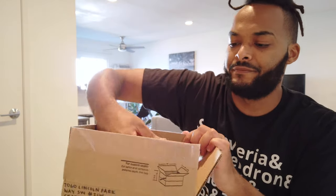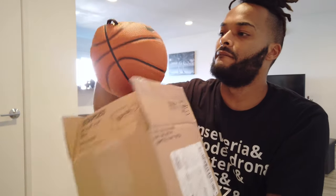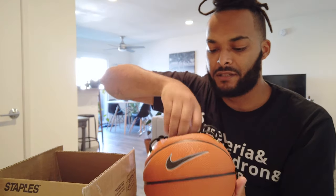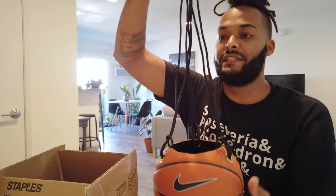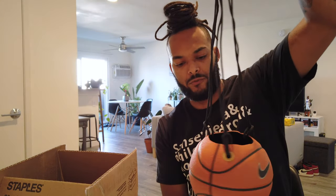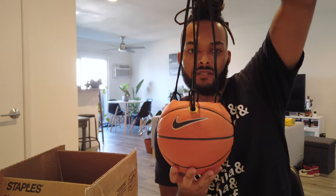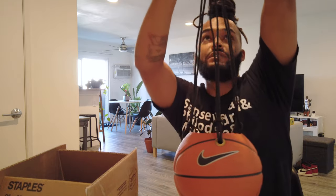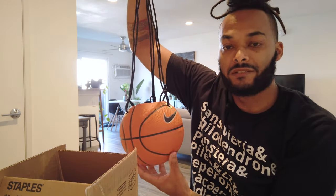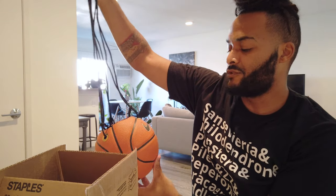Super fire — here it is! It's a hanging planter but it's shaped like a basketball. That is super dope — ball is life, you feel me. Can't wait to figure out what we're gonna put in it and where we're gonna put it. Super shout out to Plant Minded — make sure you guys check out his content and follow him on Instagram.